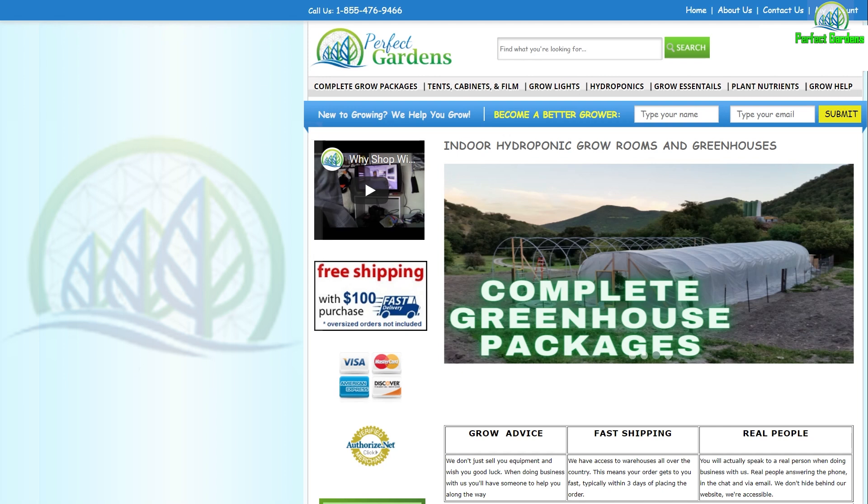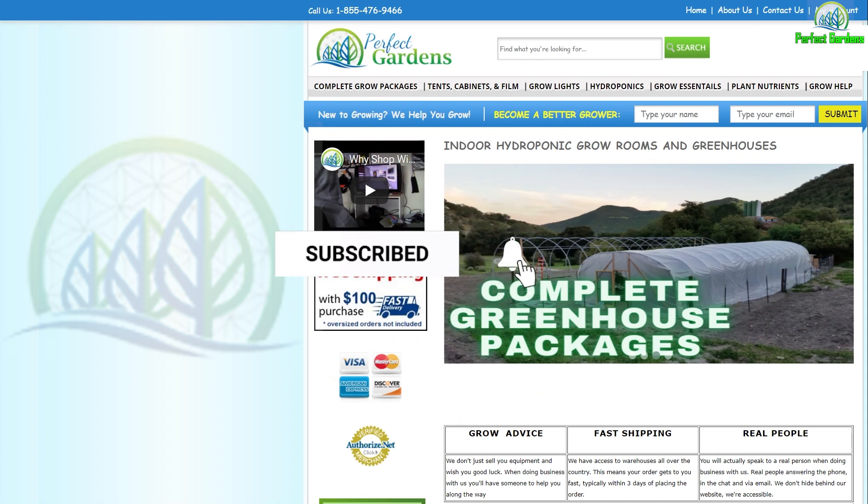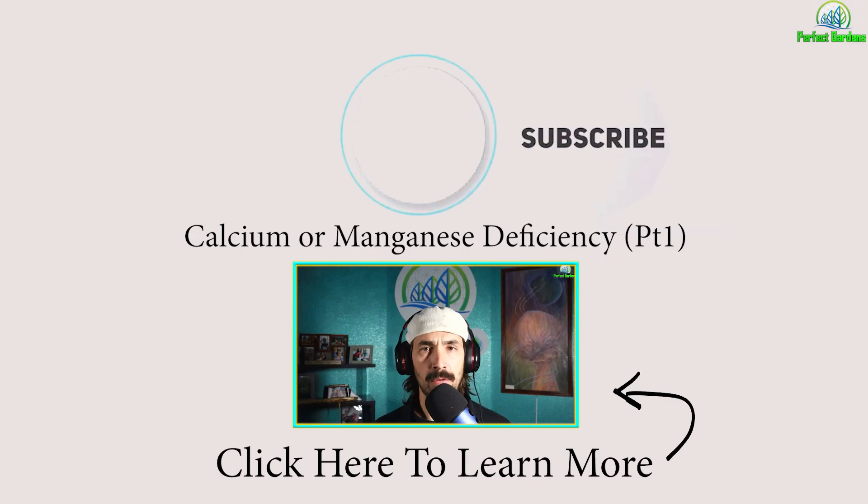I'll be covering magnesium, calcium, phosphorus, nitrogen, molds — providing comparison videos. I'll be providing in such great detail that by the end of this series of videos, when you go into your grow room, you'll actually be able to hear your plants as they speak to you.